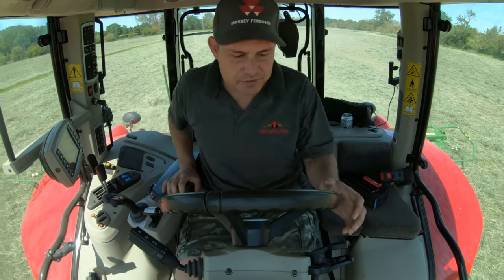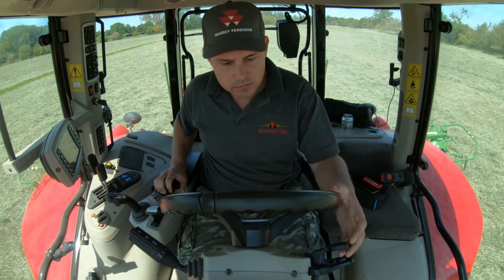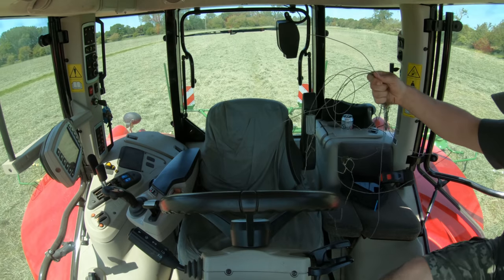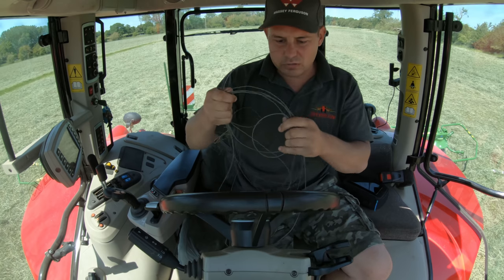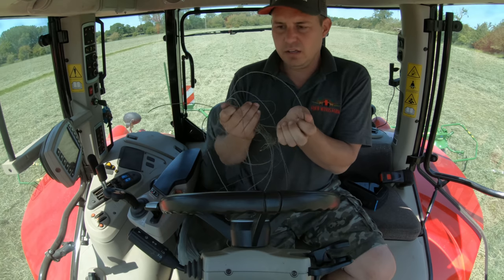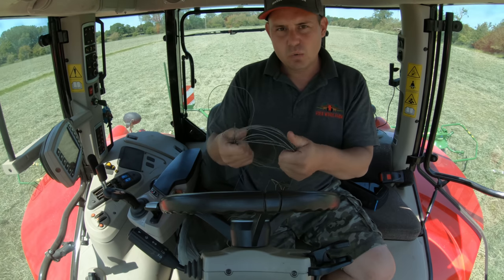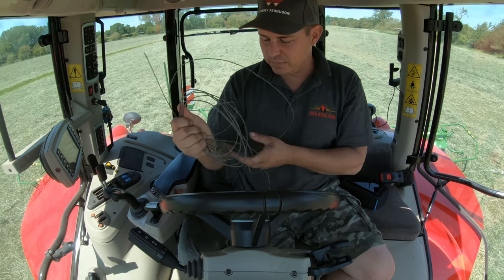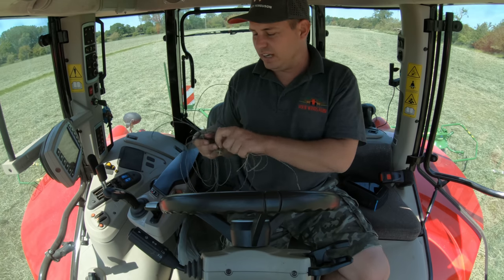Right, we've got something chasing us up the field — I think we've snagged something. Look at that — that is something you do not want wrapped around your tedder. That was lucky; it was just wrapped around the carrier of the wheel. Once that gets caught in the turning spindles it could have been a nightmare — it just wraps up and ties in a knot quicker than you can even think about it.